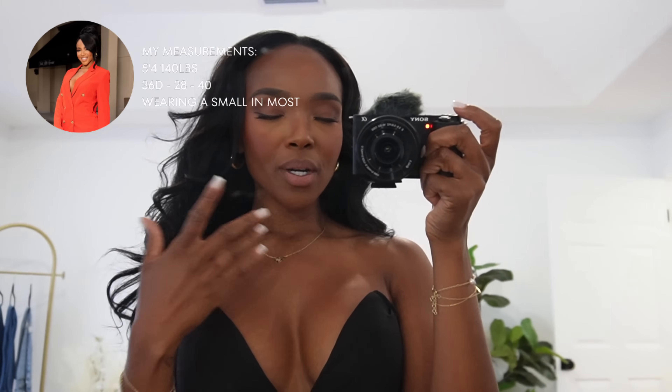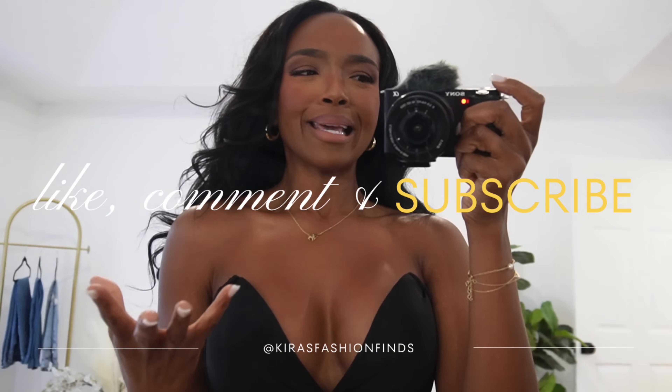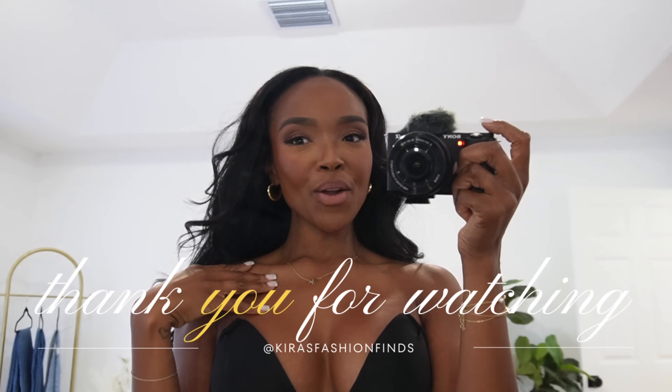Thank you guys so much for watching. If you made it to the end, put 'I got you' down below in the comments — it really helps me. Don't forget to check out my other Shein haul too, that one was fire. You'll see me every Wednesday and Saturday. Bye!